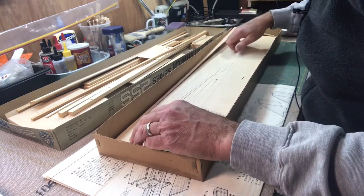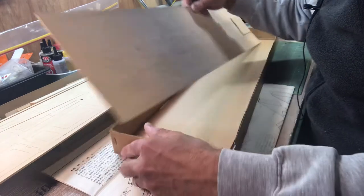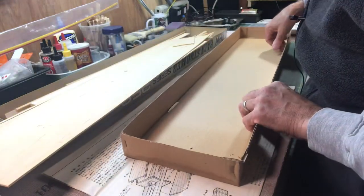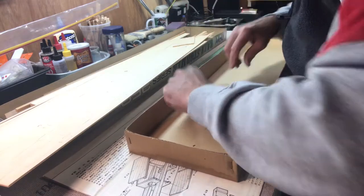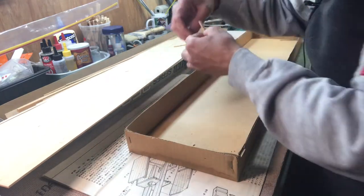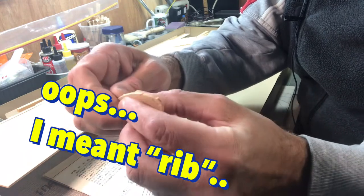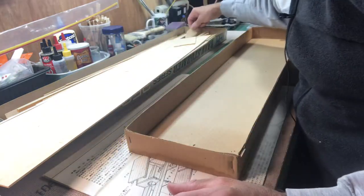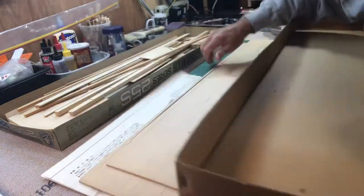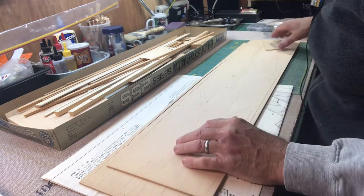The fuselage parts are plywood. Let me pull these panels out. There's a little bar piece here. I notice there's one piece in the entire kit that broke - it's one of the spars. This piece is actually okay but this little section just broke off. For a kit that's been sitting around since the mid-1980s, it's in really good shape. I've got the fuselage parts out, so let's set the box off to the side.